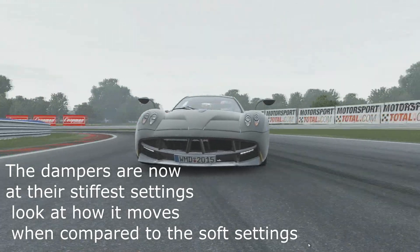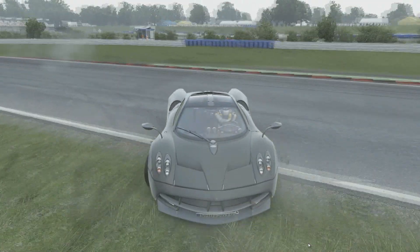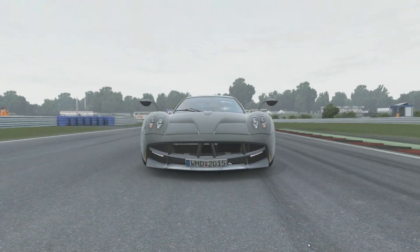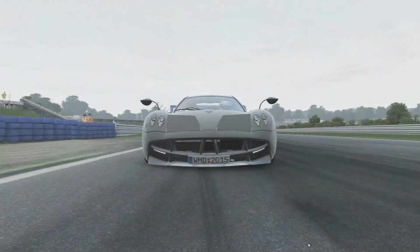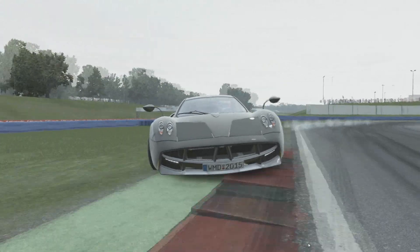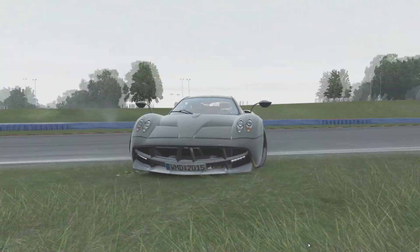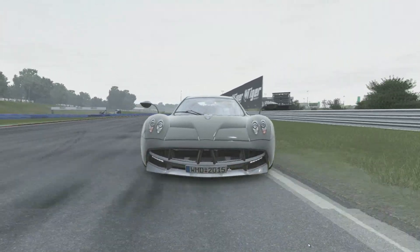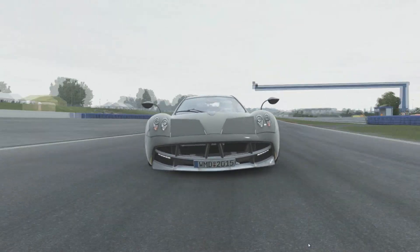Steady state — what's that? When the suspension compresses, it does not do so linearly; it oscillates. These oscillations are bad for handling. If you have a wheel, turn it to full lock; if you have a controller, pull a stick in one direction. When you let go, it will self-centre. Imagine that was a spring — it wouldn't self-centre. It would go past the neutral position and oscillate backwards and forwards. That's an oscillation.